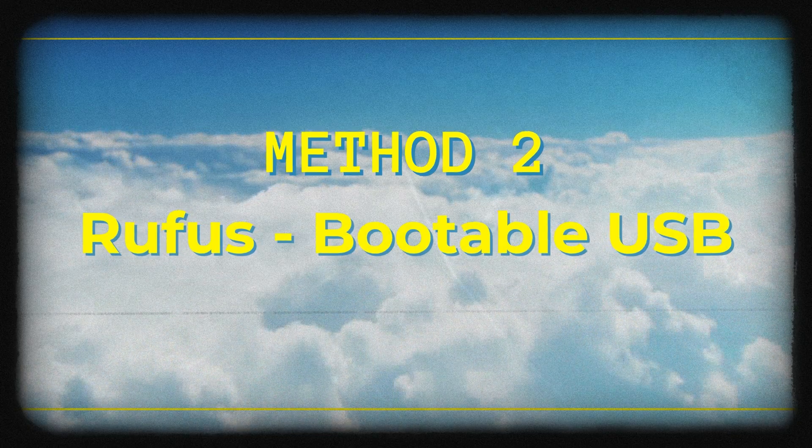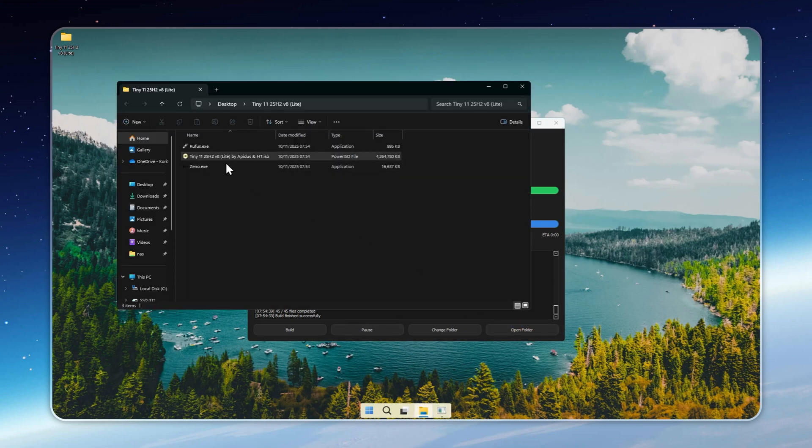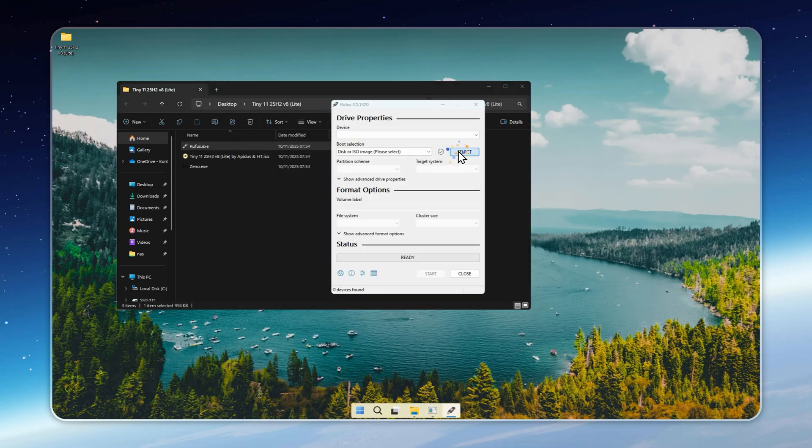If you'd rather go with the traditional USB method, that's totally fine too. You'll use a tool called Rufus — the classic, reliable way to make any Windows installer. All you need is an empty USB drive with at least 8 gigabytes of space. When Rufus launches, it'll ask whether to use UEFI or Legacy Boot. If you're not sure which one your PC supports, just keep the default option. Worst case, your computer won't boot from it — you can come back, switch the mode, and try again. If you want to double check, search your laptop or motherboard model online to see if it supports UEFI. Remember, Rufus will erase everything on the USB, so back up any important data first. Once that's done, your bootable USB will be ready, and you can install Tiny11 Lite like a normal version of Windows — except this one is lighter, faster, and built purely for performance.